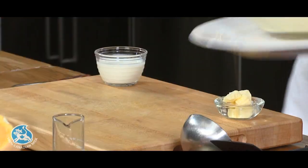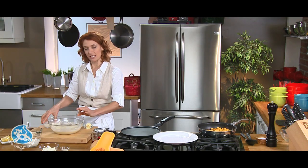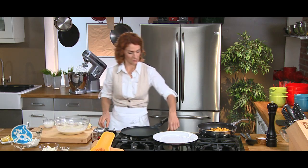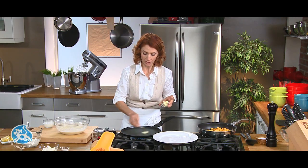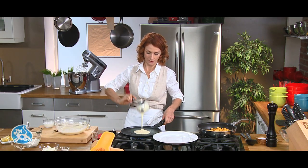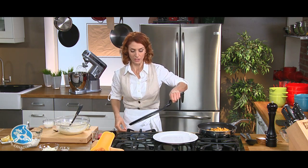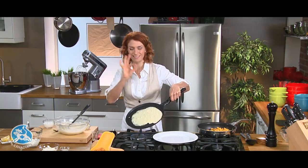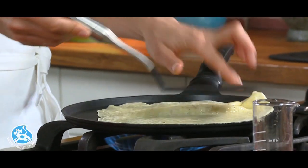While the squash cooks, I'll start the crepes. I always keep a little extra 10% cream just in case the batter is a little too thick — we want really thin crepes for this recipe. A good trick is to spread the butter with a fork so you just have a small film in your pan. Spread the batter directly in the pan, and after one or two crepes you'll be just like a pro. These cook very quickly — about 30 seconds per side.